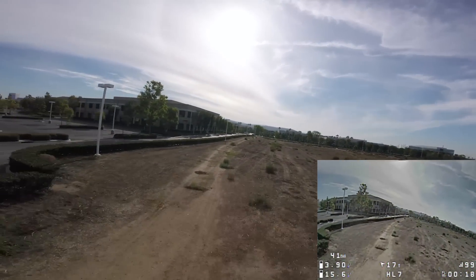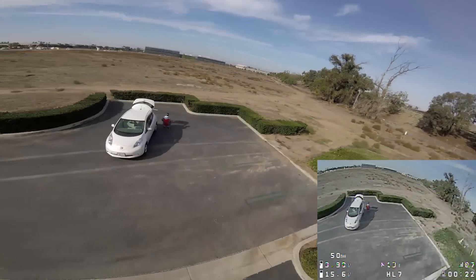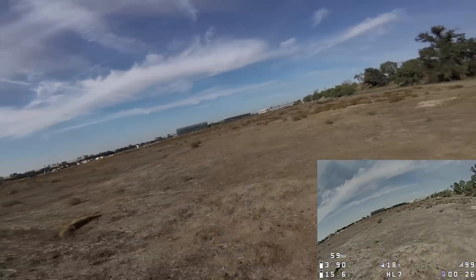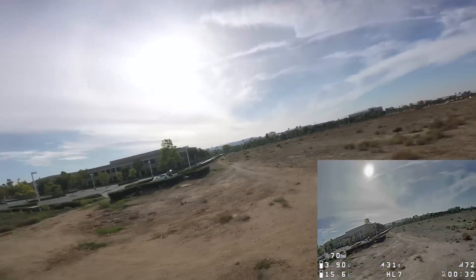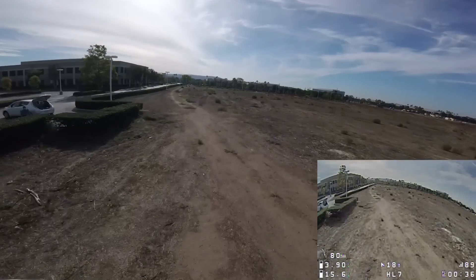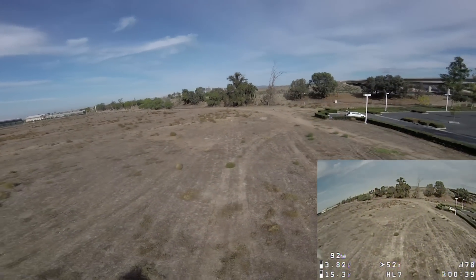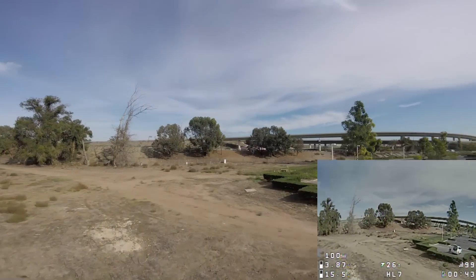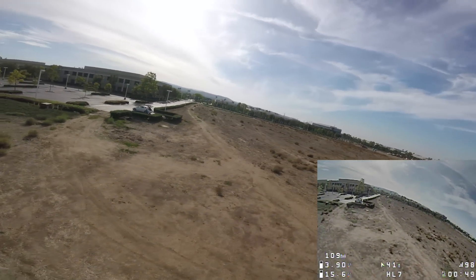It flies real different. I think these PIDs are maybe a little on the loose side, but it's not having any weird vibrations — well, there's a little bit of vibration there. It doesn't seem all that fast. I don't think I'd use this as a freestyler or a racer.